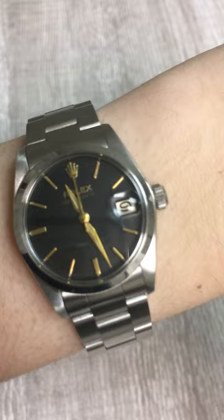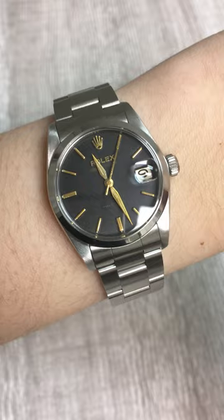It's got a little bit of patina on the hands, and the hands are a different shape, and the dial is a little bit different from the Rolexes of today. But I just think it looks so cool, especially because it's a 30 millimeter watch.